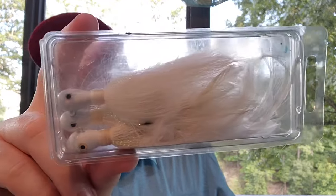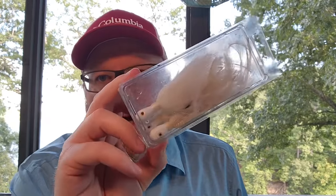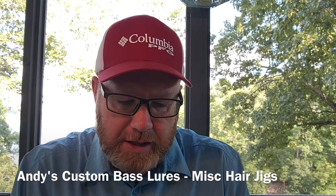How about some hair jigs? Some of these I have no idea why I even bought them — enormous ones. I just don't know of a bass fishing situation where I'd use these, although maybe ledge fishing at Kentucky Lake or Pickwick Lake. These giant hair jigs might work well there, or maybe the St. Lawrence River.